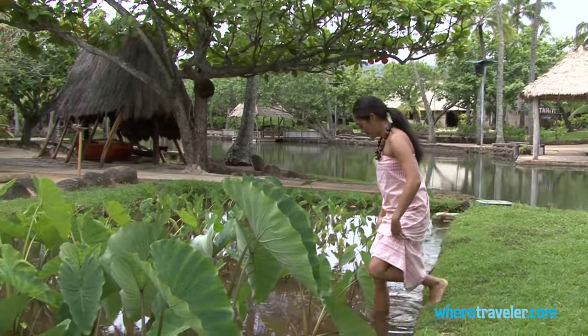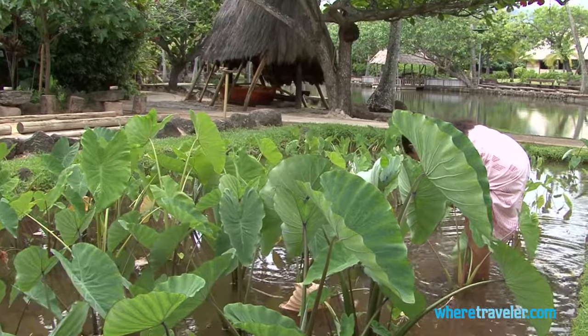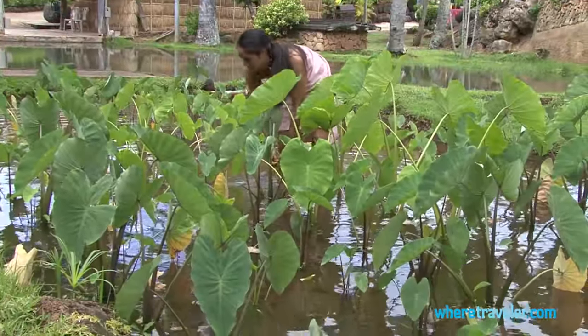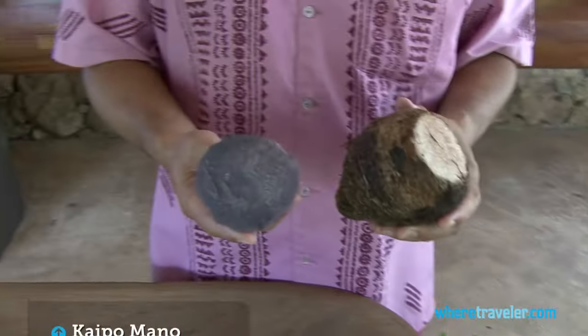Aloha! Poi comes to us from the taro or kalo plant. The one that we use for making poi is a wetland variety. And after steaming, it looks like this.